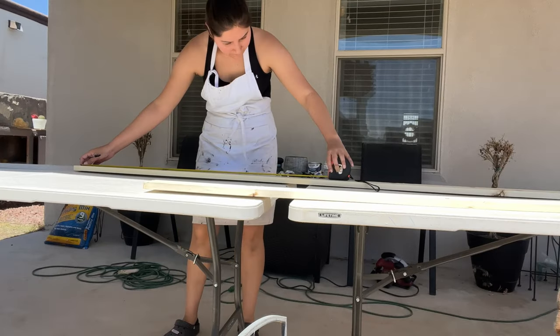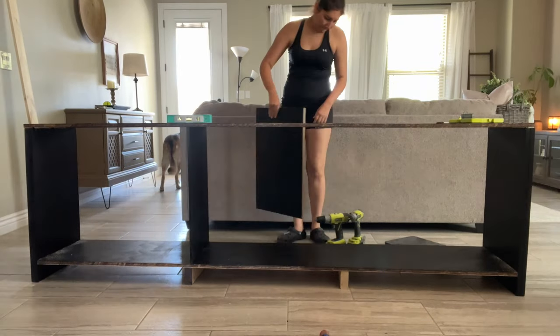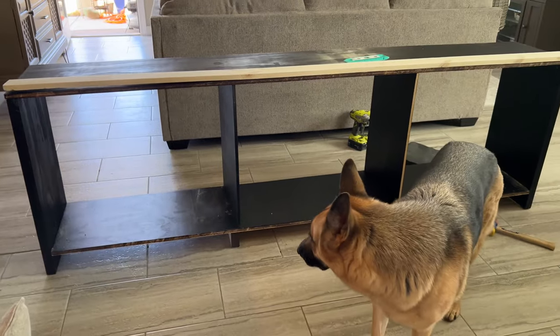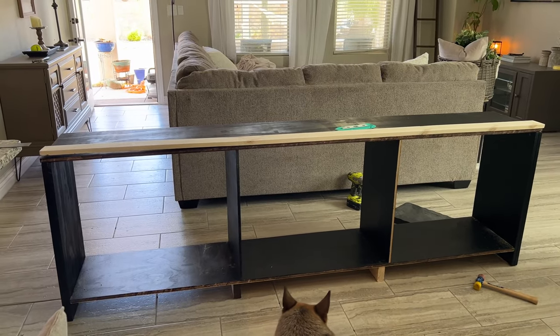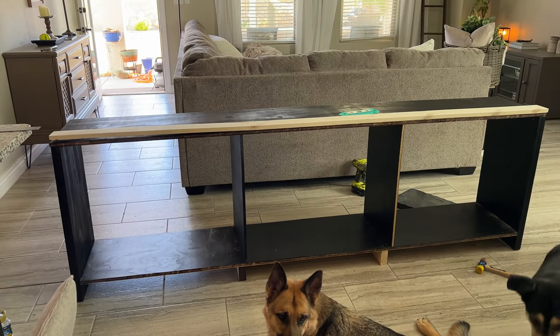Progress update: we got the inside pieces of the entertainment center cut and I have one side painted. I'm letting it dry and then I'll flip it over and paint the other side. Now I'm going to move on to the trim pieces so we can trim out the front of the entertainment center. The two middle pieces went in and they went in really seamlessly — they're nice and tight in there. So now we're just going to secure it with some pocket hole screws at the top and bottom on both of them, and then we can get to adding the frame.